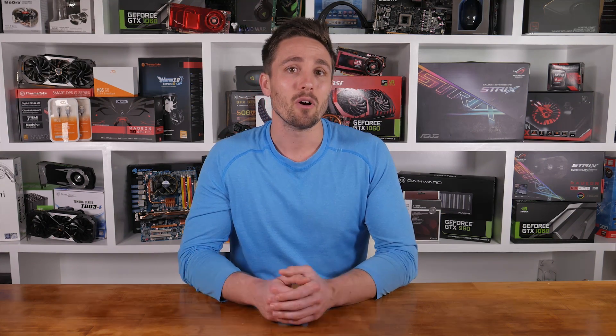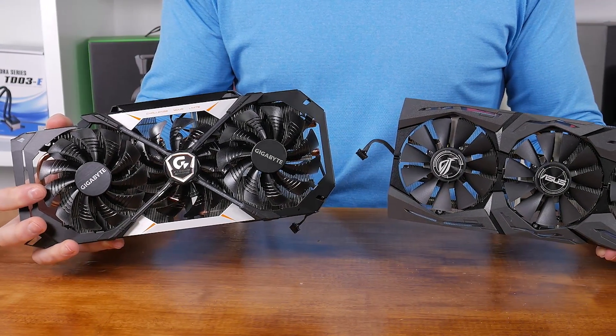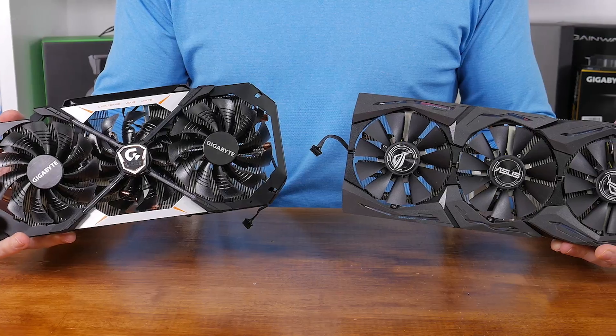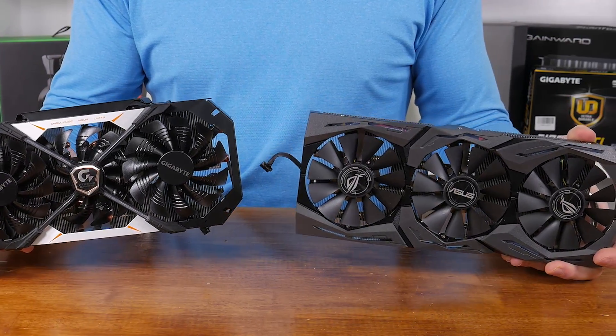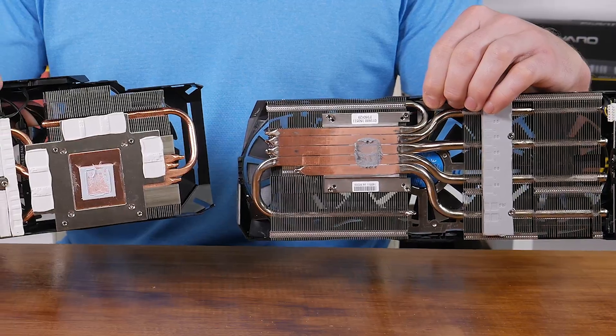So which one is better? Performance-wise, they're much the same out of the box and custom overclocked. The ASUS Strix card came out slightly ahead in overclocking, though the numbers are likely to vary slightly from card to card. They both consumed similar levels of power and even delivered similar operating temperatures. Design-wise, they're both excellent, and being ASUS and Gigabyte products, the build quality is certainly there. For me, the noteworthy differences come down to the physical size of the cards and ultimately the price.